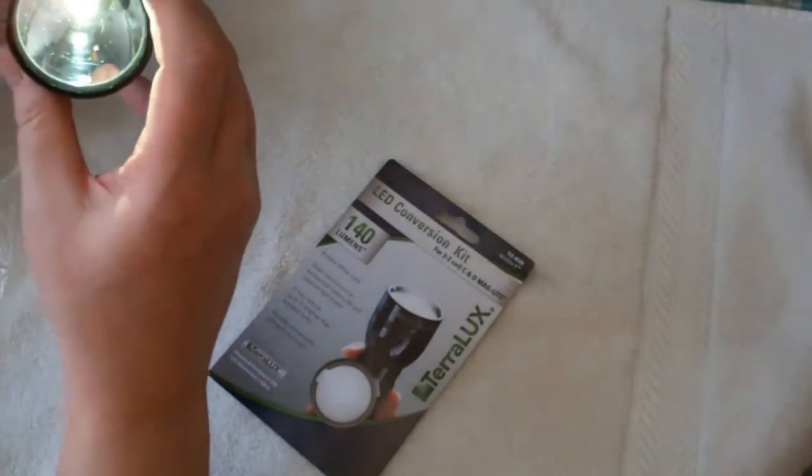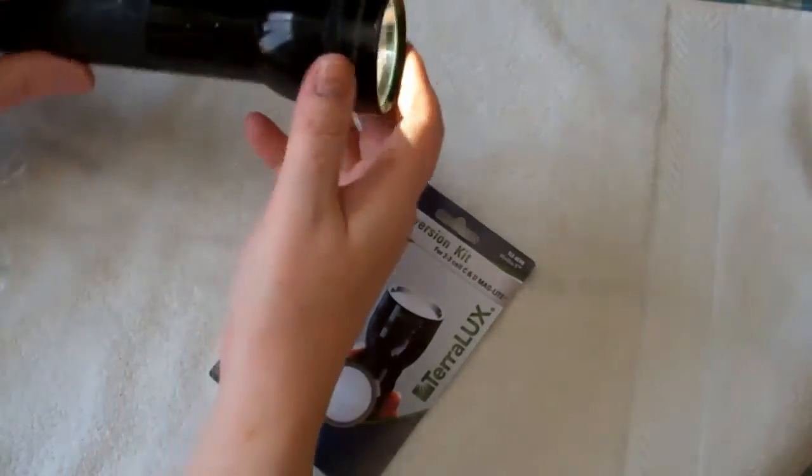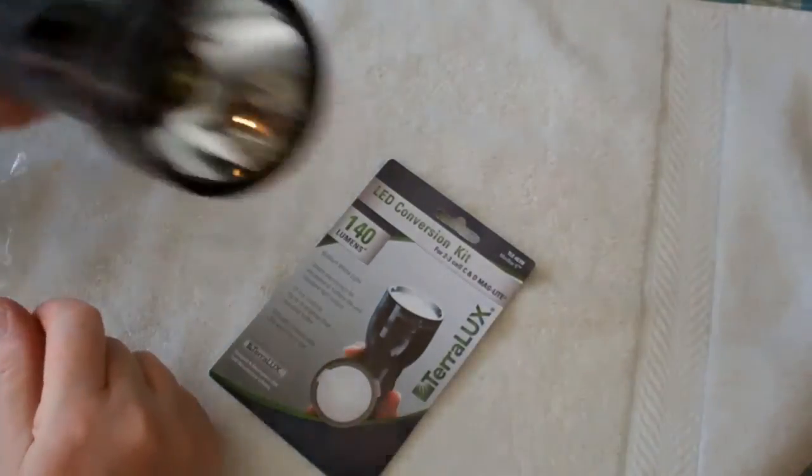Same batteries, no difference in that. Glass lens in it now. There you go. Maglite lives again.